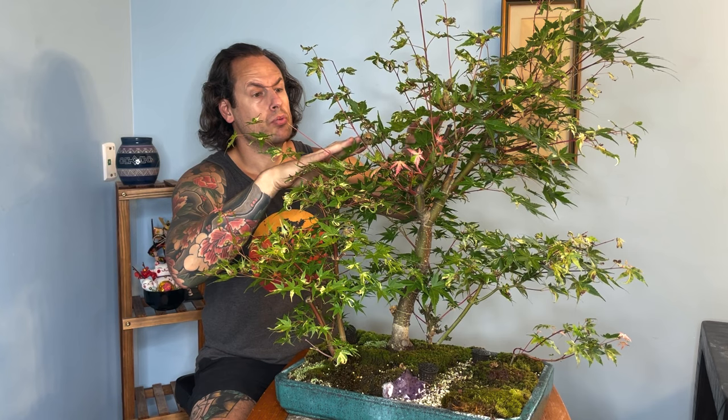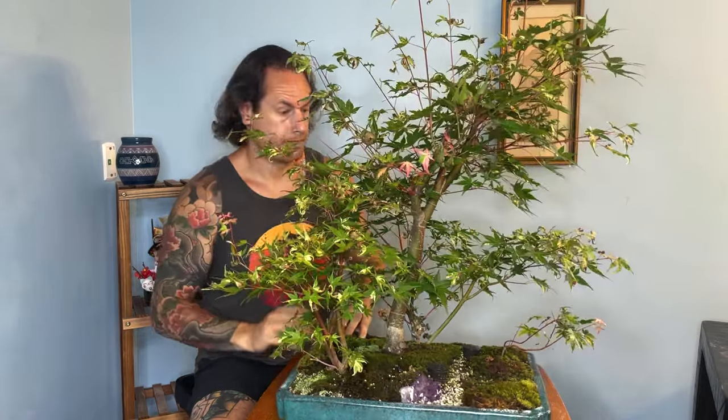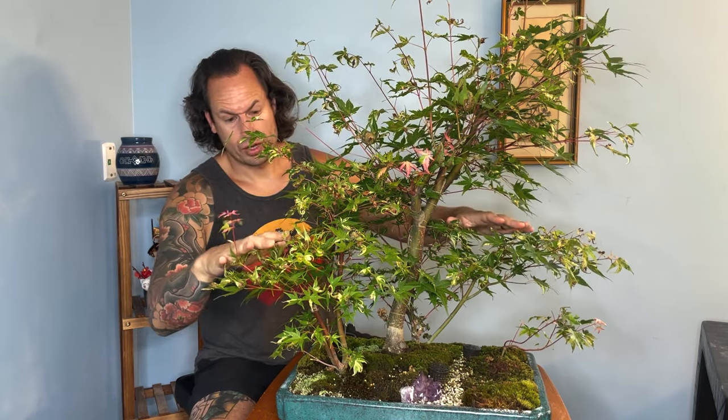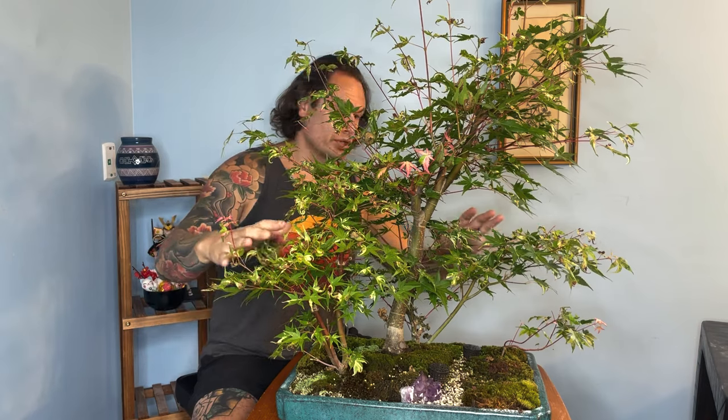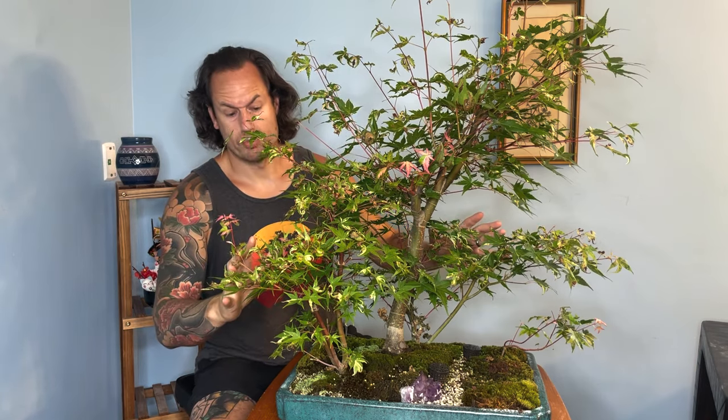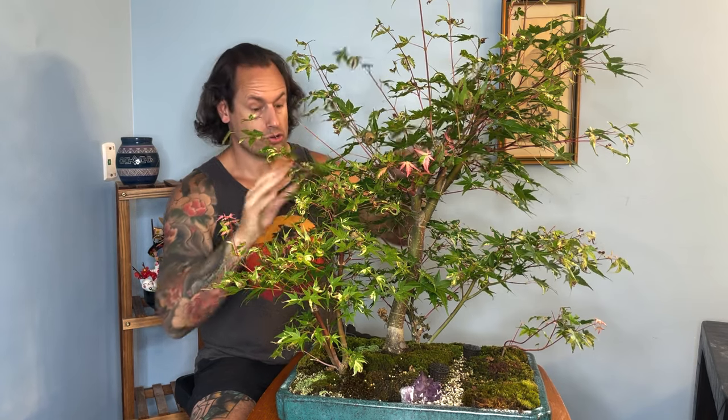We're going to trim back some of these overgrown branches. We are not going to defoliate this tree, and we're going to just monitor as those wounds start to heal. We may do a late summer defoliation toward the end of August, but it's too soon to tell. We're going to bring everything back to one or two nodes of extension. As far as the lower air layer trees — they're fairly weak — we're going to do very minor pruning just to bring them into shape, trying to strengthen them up and get them in better balance with the central mother tree.